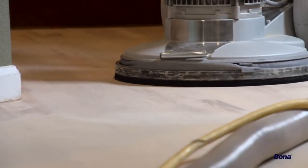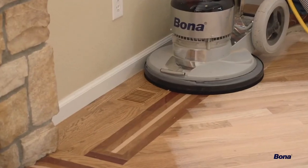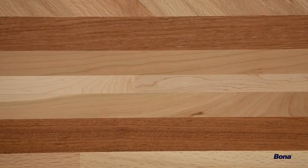The Power Drive's low deck easily fit under all the cabinet toe-kicks, and due to its omni-directional capabilities, we were able to effortlessly blend this multi-species border into the angled field, leaving little to no observable scratches.